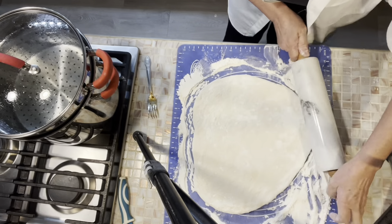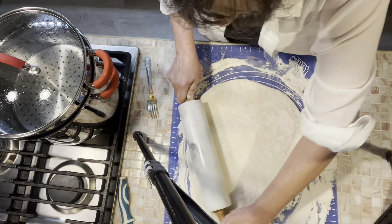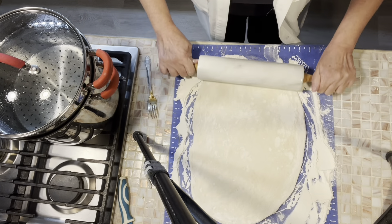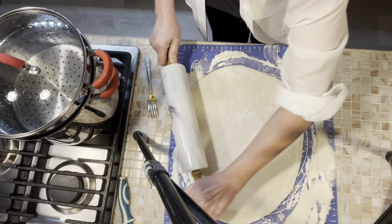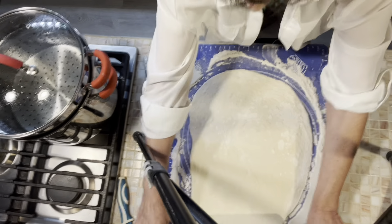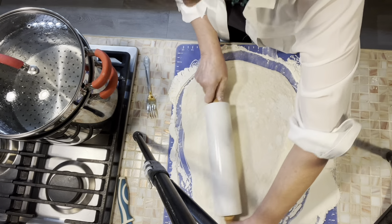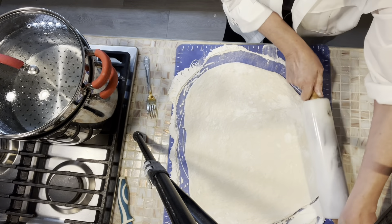I may have to get my rolling pin out — it's not patting out very well. Let's get that rolling pin. I'm going to put a little flour on my rolling pin and roll it into the shape that I want, which is kind of a rectangle.